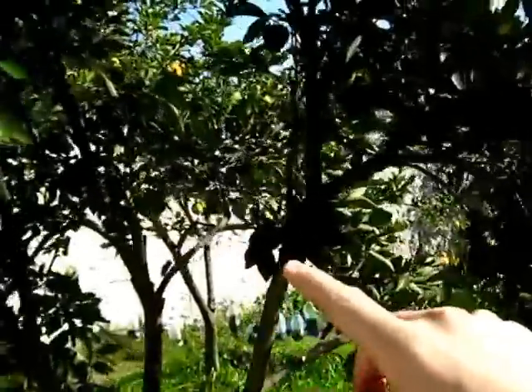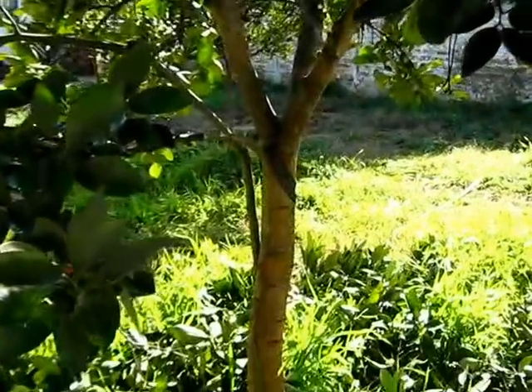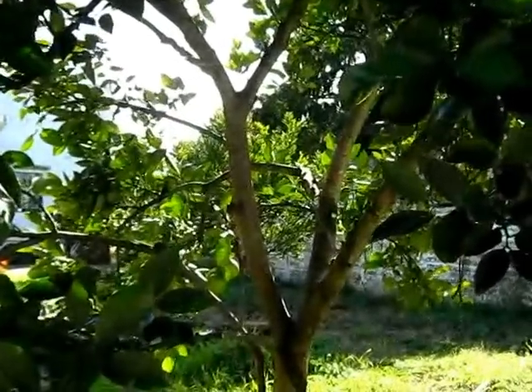Because here it divides in two parts, so this is difficult for me to understand what would be the natural shape of this navel orange tree.